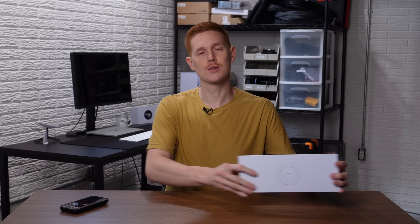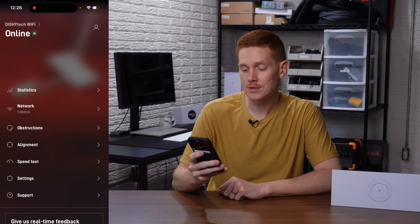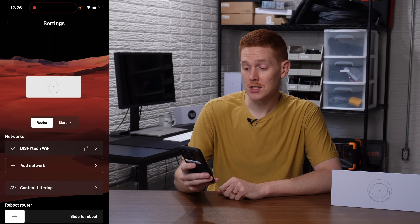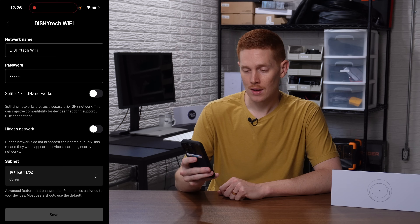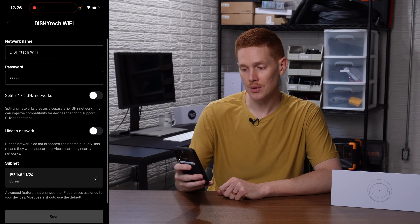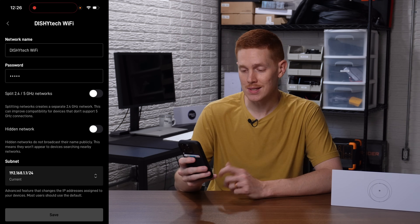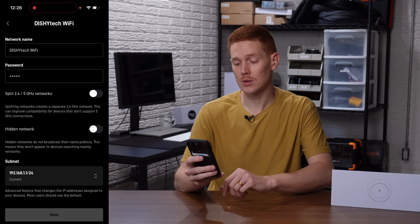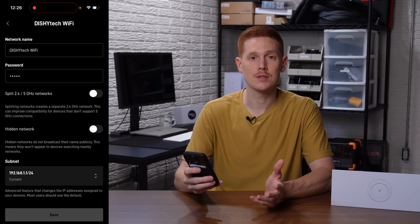Splitting your network is super easy thanks to the Starlink app. Open it up on your smartphone and go down to settings. You'll see your network here — mine is called Dishitech Wi-Fi. If I click on it, notice this option right here below the network name and password. It says "split 2.4 and 5 gigahertz networks."